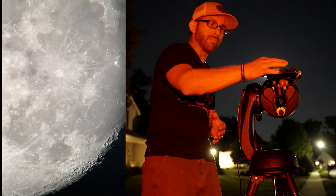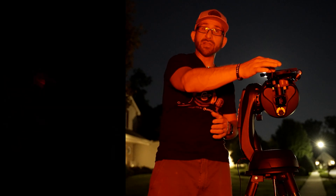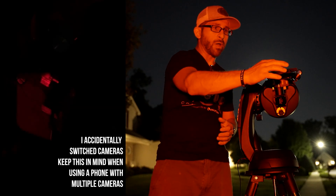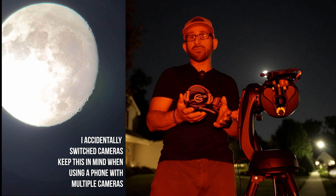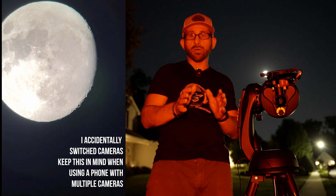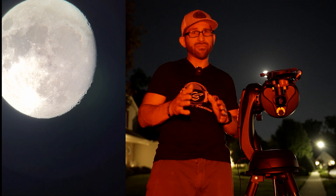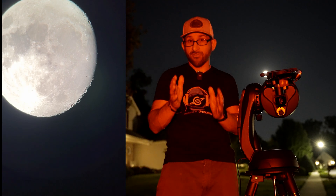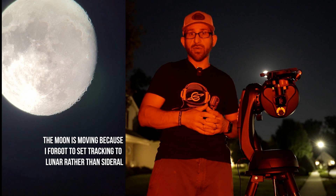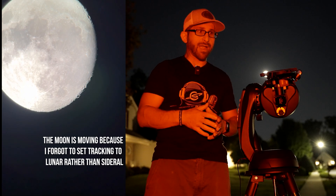Hooking it up to your phone allows you to have the ability to just pinch to zoom. On many phones now, you'll notice that there are multiple different cameras, so you're going to want to control which camera you're looking through. Sometimes it's difficult — the phone wants to switch from one camera to another, so keep that in mind when using your phone's camera.